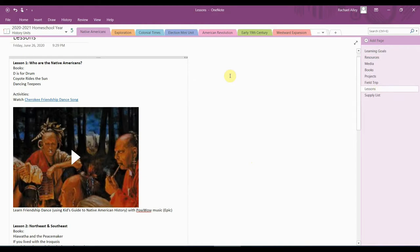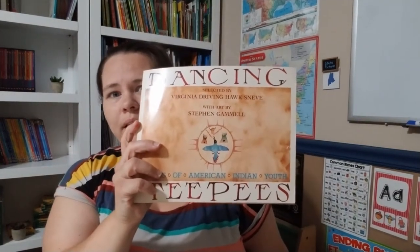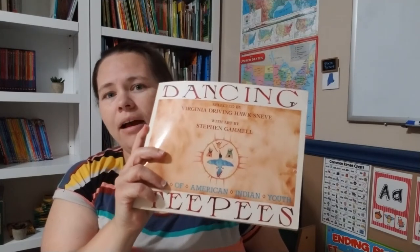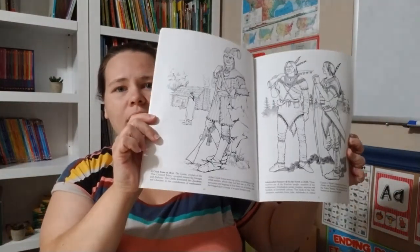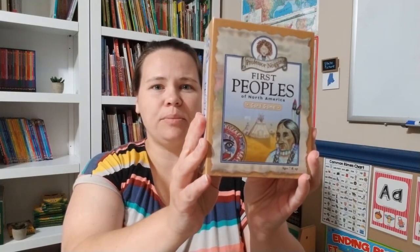For Lesson 1, we're going to be talking about who Native Americans are. The books we'll be reading are 'Days for Drum' on the Epic app, 'Coyote Rides the Sun' on Hoopla through the library, and 'Dancing Tipis' — a book of poetry written by Native American youth. I want to note that I tried to pick books actually written by Native Americans or at least highly inspired by them. I also have the Dover coloring book for Northern American Native Americans, which goes into some detail and has great pictures to color.